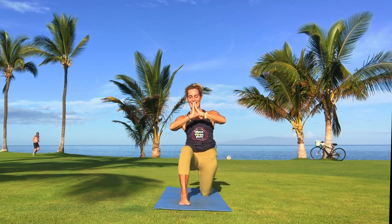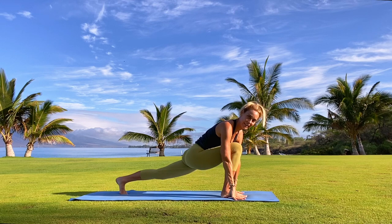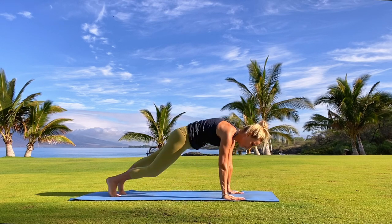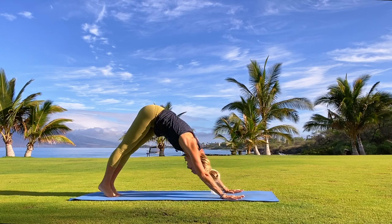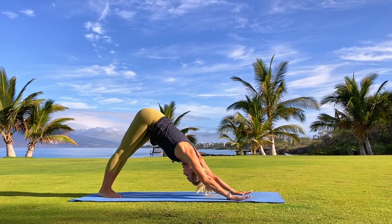Both hands come up to the sky, both hands find their way to the heart — pause. Catch that breath, catch your prana. Then drop both hands either side of the right foot, tuck the left toes under, lift up to the back of the left leg, step it back into plank pose. Exhale your way back into downward facing dog. Big inhale, big exhale.